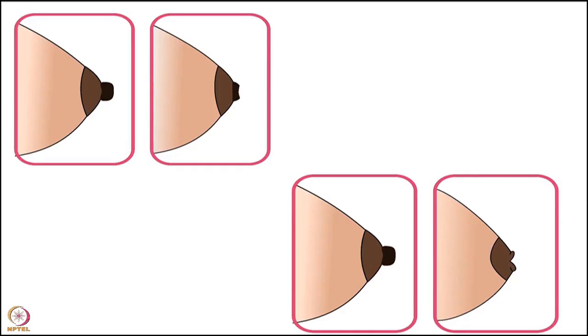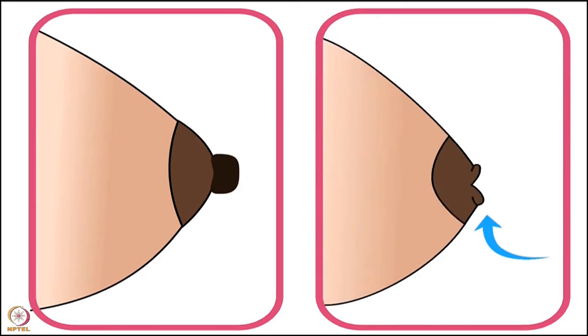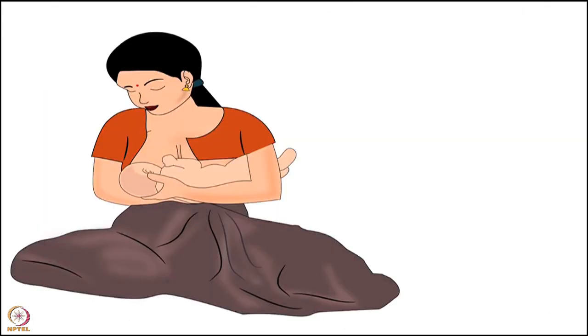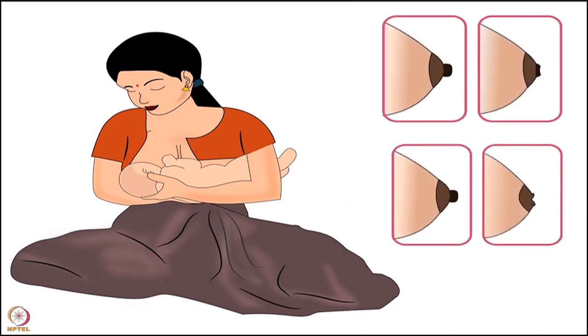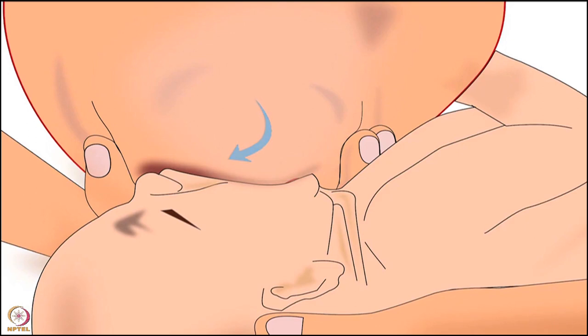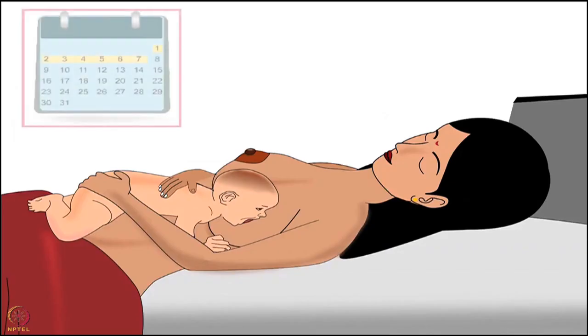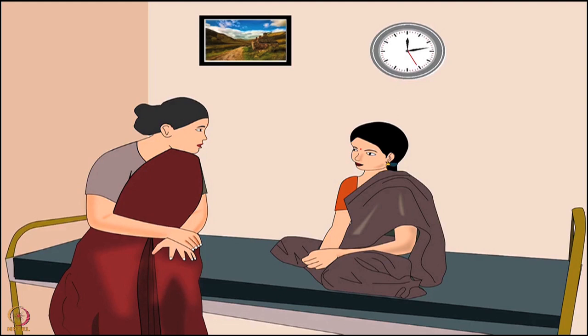The next nipple condition is flat or inverted nipples. Flat nipples are not protruded from the level of the areola, whereas inverted nipples are usually pointed in the inward direction. It is very important for the mother to understand that a flat or inverted nipple is not a hindrance to breastfeeding, since during correct latching the baby latches onto the areola and not the nipple. In case of flat or inverted nipples, the mother requires help in the first week of delivery, and the health worker should guide the mother about correct latching to build her confidence.